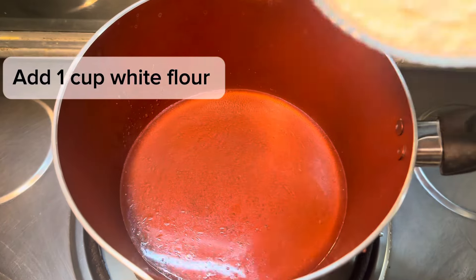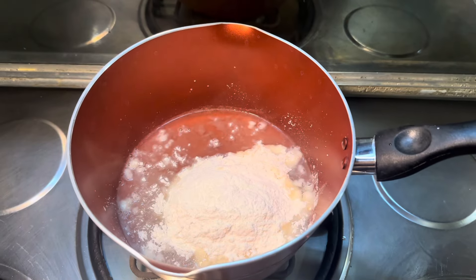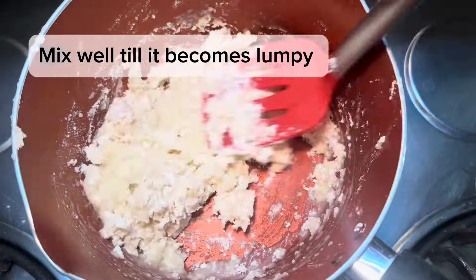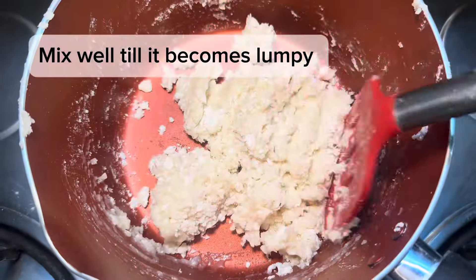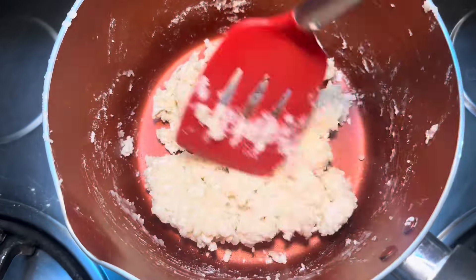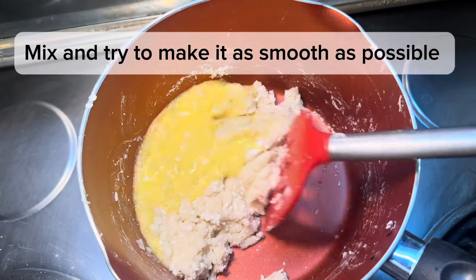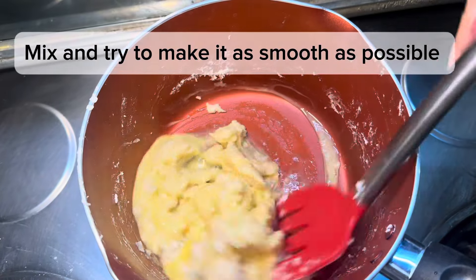Now add 1 cup of maida. When you mix it, it will become a lumpy mixture. Continue mixing — it will start as dry ingredients coming together into a sticky dough.